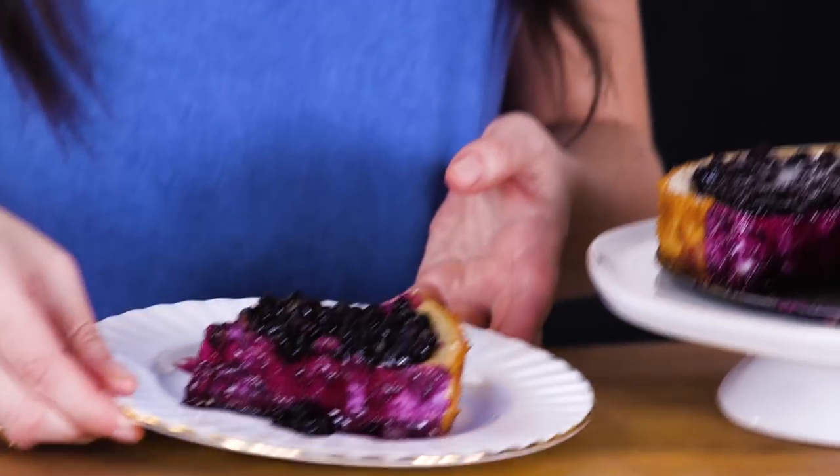Hey everybody, I'm Lauren Toyota and I'm hot for food. Chatelaine and I have teamed up to take all the creamy, cheesy and sometimes meaty comfort foods you know and love and put a delicious vegan spin on them. On today's episode, classic cheesecake. Let's vegan it!